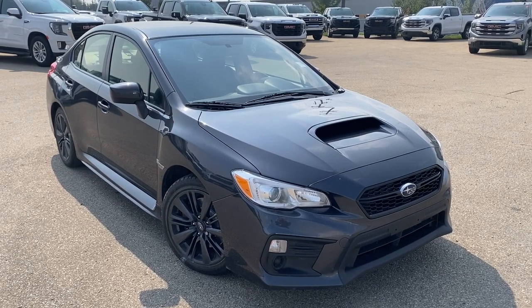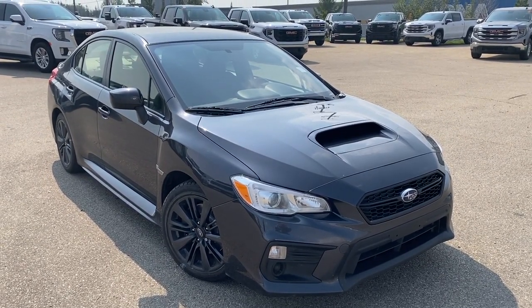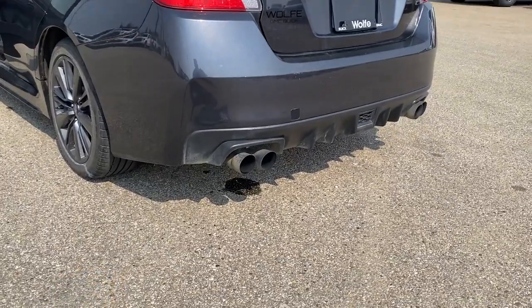Thank you so much for watching this quick review of the 2018 Subaru WRX. Hope you enjoyed the video. Please like and subscribe, and we hope to see you at Wolf GMC Buick very soon. We can also head to the back here and take a closer look at this exhaust.